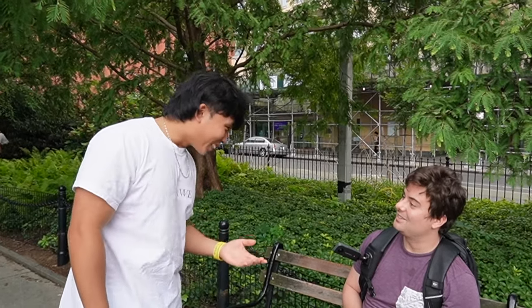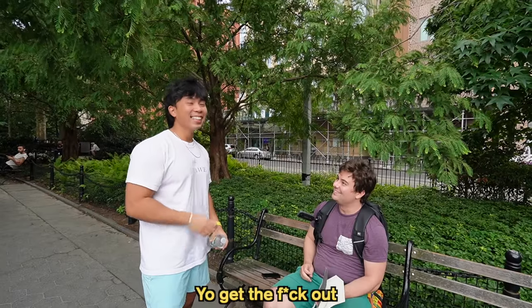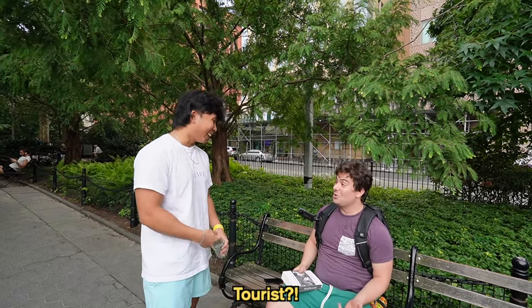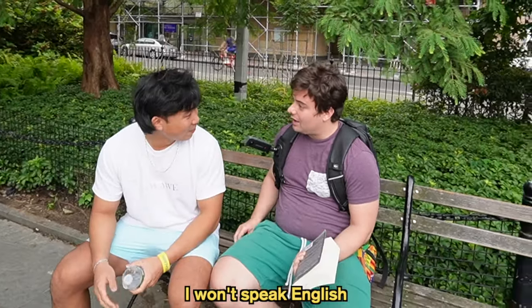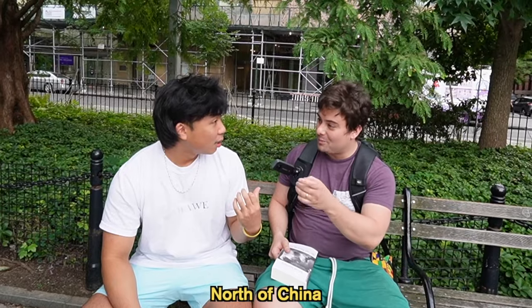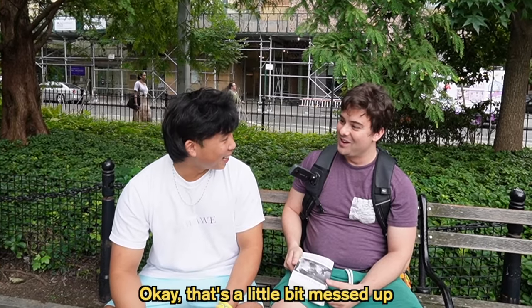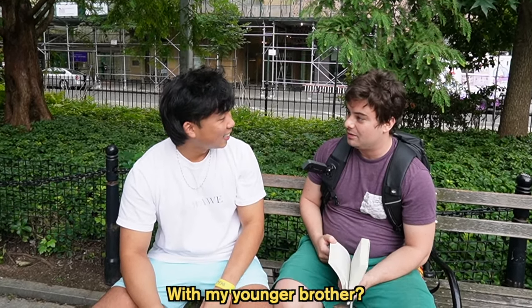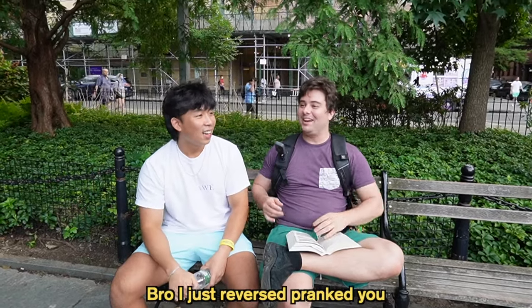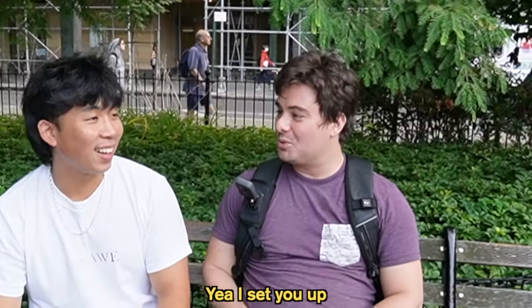What the fuck? You speak Chinese? Get the fuck out. You look like a tourist. You actually speak Chinese? Okay, that's a little bit messed though. Do you remember you used to speak Chinese? The guy said he had a YouTuber — he said you were filming a video. I see. I just reverse pranked you. So you set me up? Yeah, I set you up. Actually, he set you up.